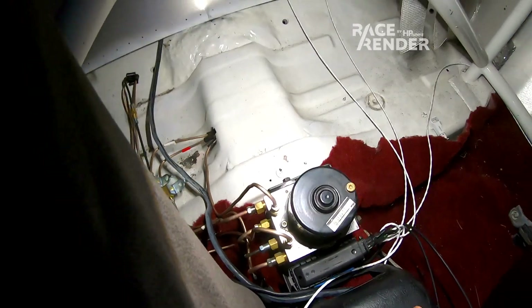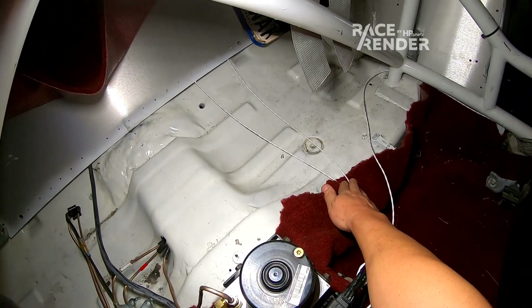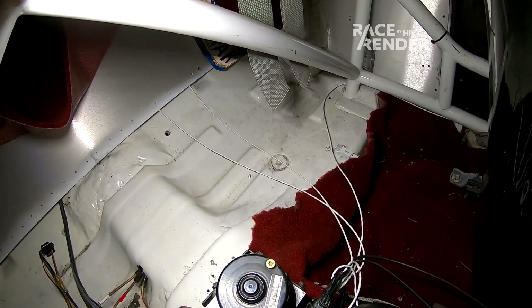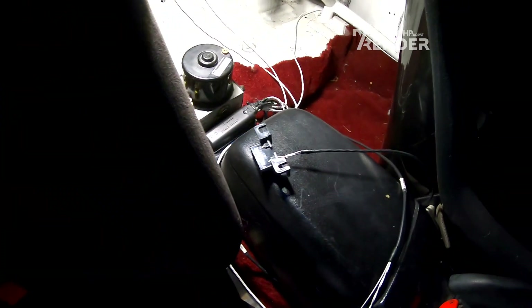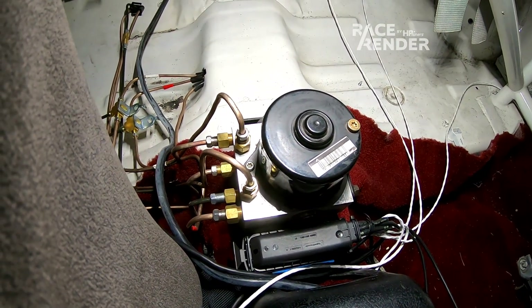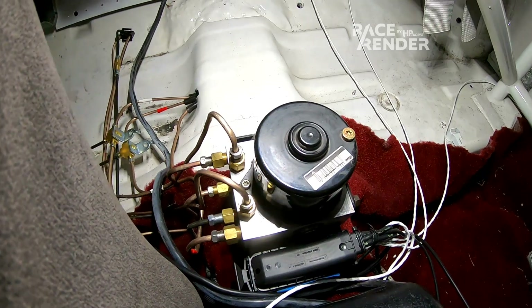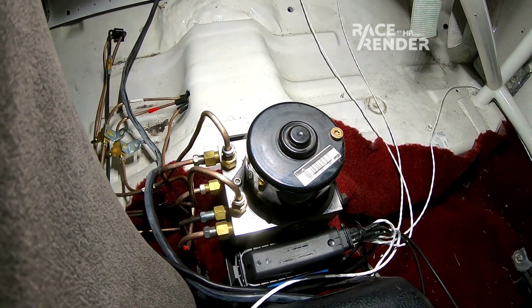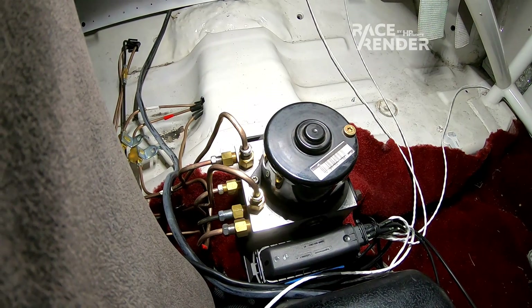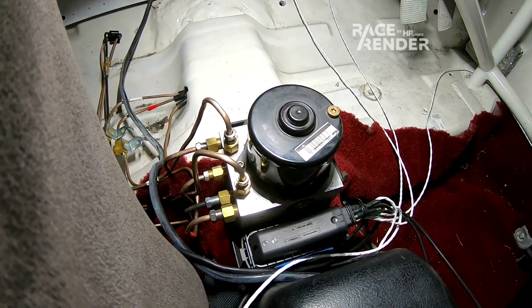These wires going everywhere are to my rear wheel speed sensors, and this goes to my front left. There's power going up to the front and a brake pedal switch wire also going up front — that's about it. I'm not going to go into detail about the INPA software, but it's very important for bleeding. You can find resources for that online. If you have any questions about this setup, let me know and I'll try to answer them as they come in.